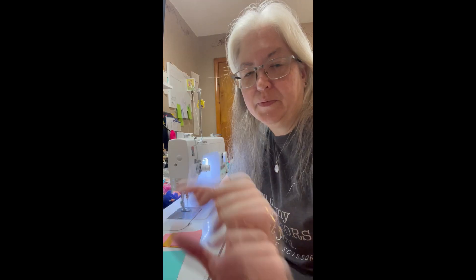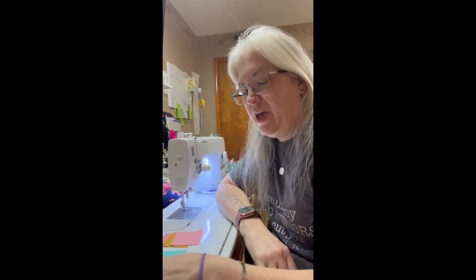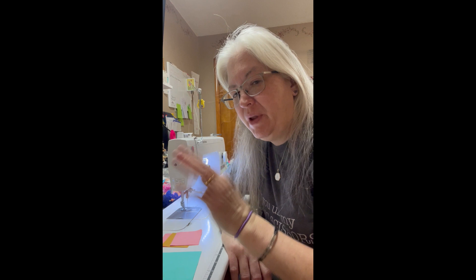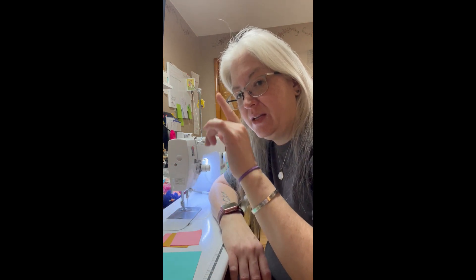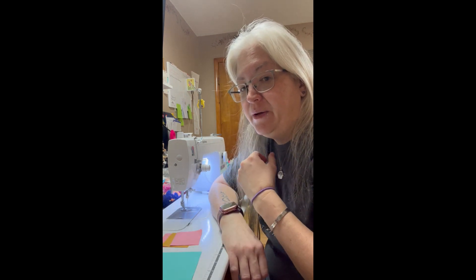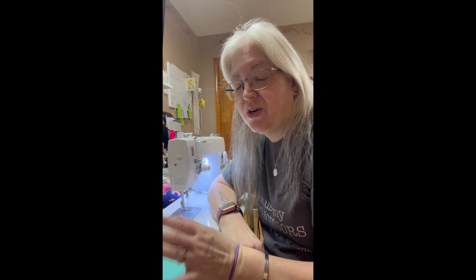So here we are at my sewing machine. The first method we're going to talk about is one of the ways to make a block in a block unit — where it looks like you have a block inside another block and the center block is on point. This first method is easiest for beginners. There's some waste to it, but I want beginners to feel like they can accomplish this block until they get a little more experience.